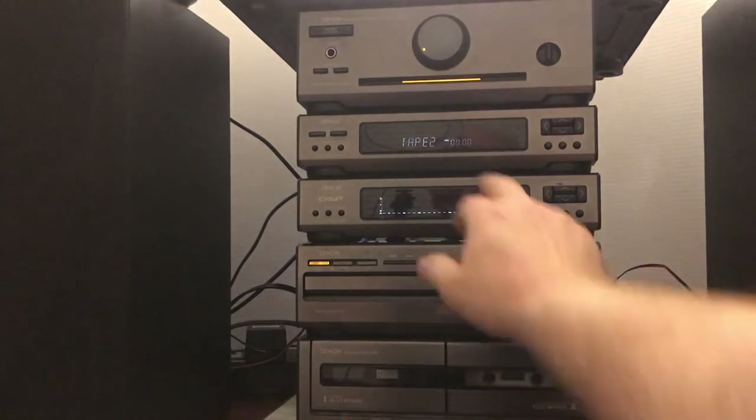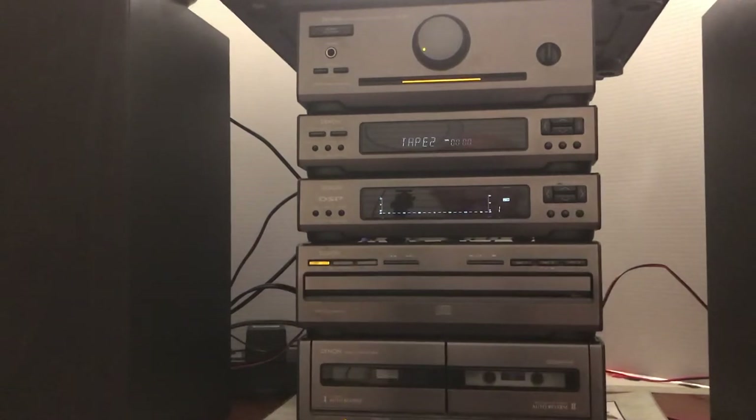As you notice, I'll put it in tape two, and as soon as you put tape two in there it switches to tape two automatically. As you can see that all works. The main demo of the receiver has been accomplished except for the CD player, so I'm going to put a CD on now and put it on CD one.